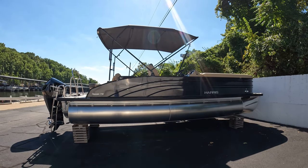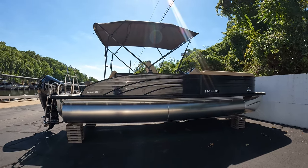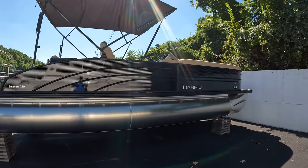What's going on everybody? Ben Beecher here with MarineMax Lake of the Ozarks, and today we'll be taking you through the 2023 Harris 250 Sunliner.